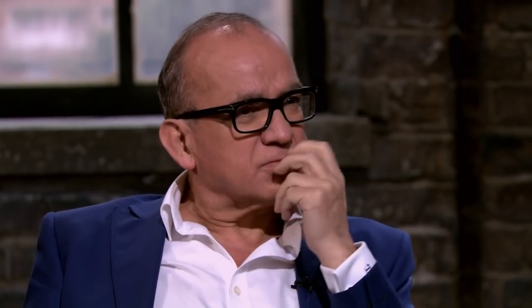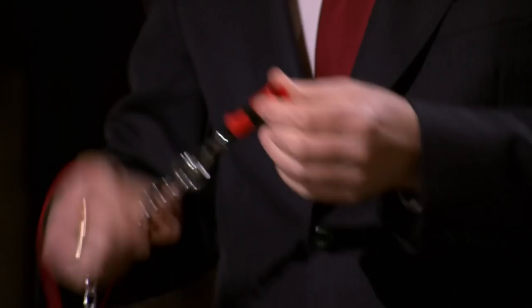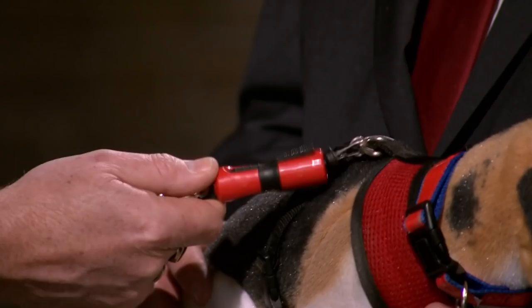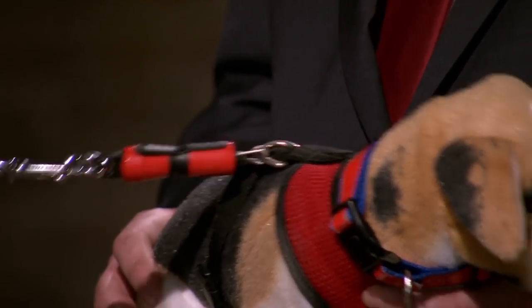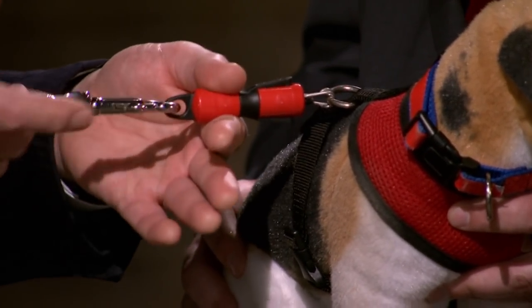What I actually developed was Maglock. It's very simple. You add this to the actual trigger clip, and another unit sits right on the top piece on the D-ring. All you do is point it at the unit and the unit connects. To actually release the unit, you just press the two side clips and pop.